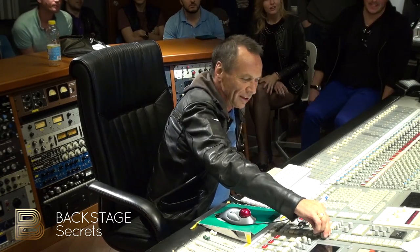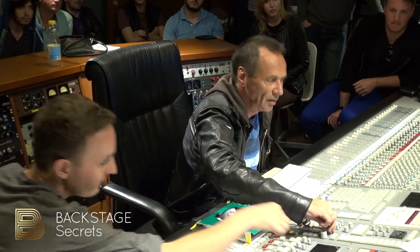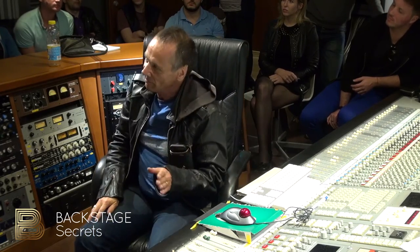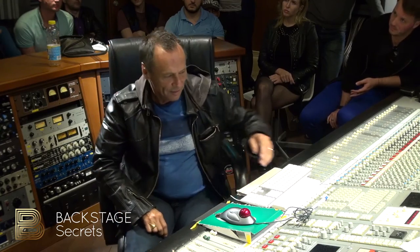Normally when I mix, mixing all day, I'm usually at a little monitor. I mix about that level all day. I usually start early in the morning, but I'm usually about there all day. Every now and then I'll turn things up.